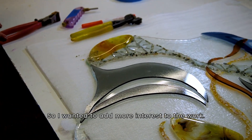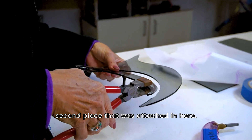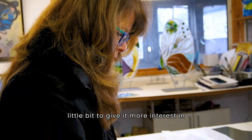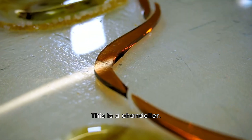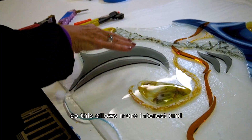I wanted to add more interest to the work, and that's why I cut out this second piece that was attached in here — I wanted to just bring it out a little bit to give it more interest in the art, and also to allow more light through. This is a chandelier, so this allows more interest, more light, and variation to happen.